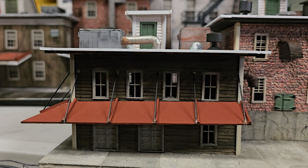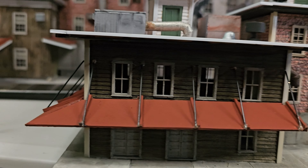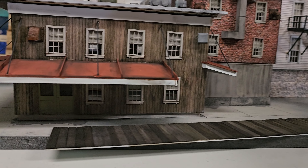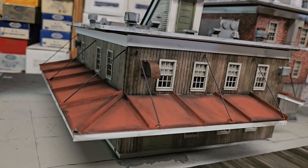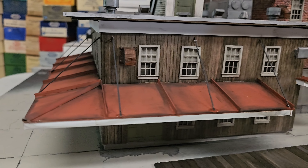Again, a work in progress. You can see the difference between this building versus the weathered appearance — using the pastels makes a huge, huge difference.